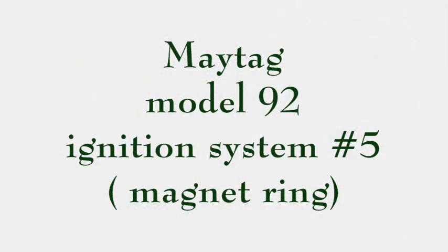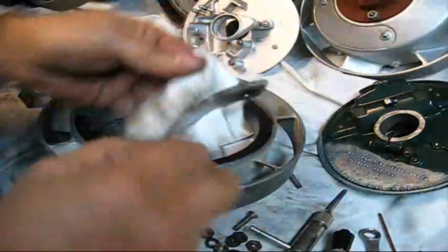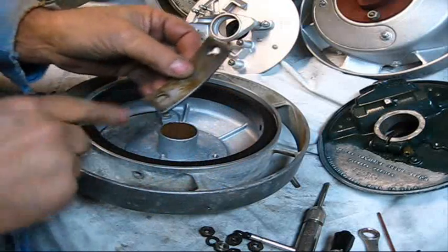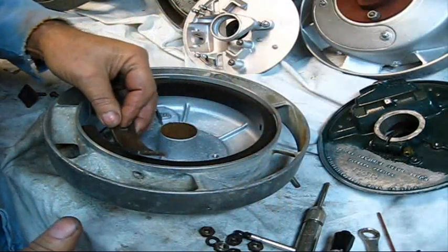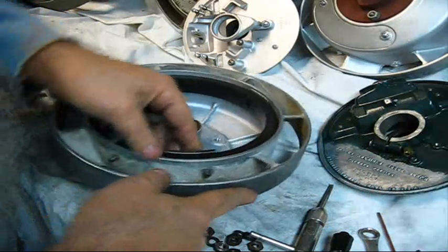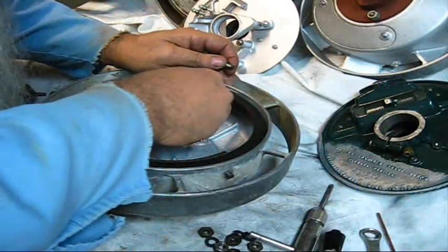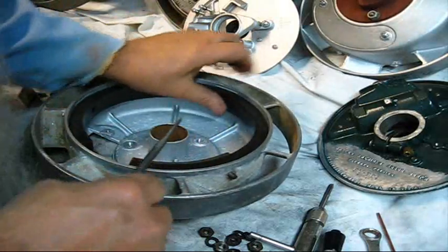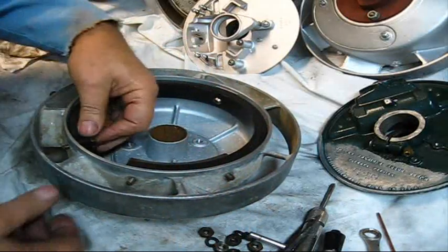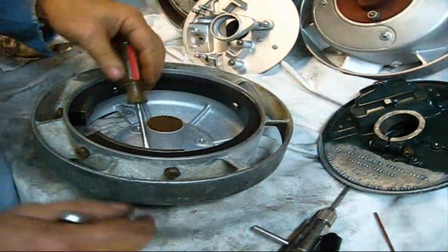When you put the engine together, make sure you're not making any contact with anything. This long shoe we're going to put right there, and these need to be countersunk below that shoe so they don't hit nothing. The short pole piece will go right there, and the other bolt will go right here with the bolts installed, the nuts and lock washers.